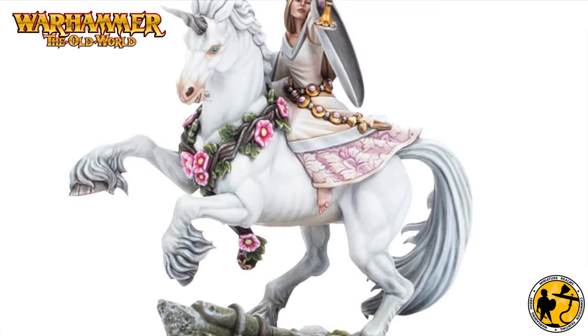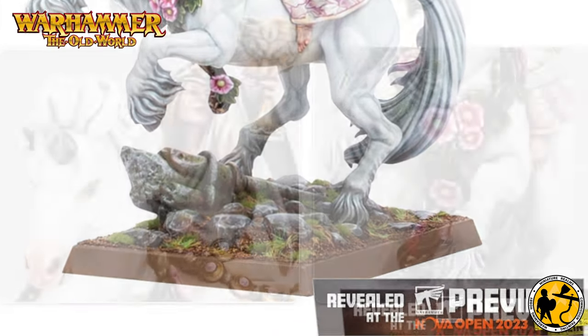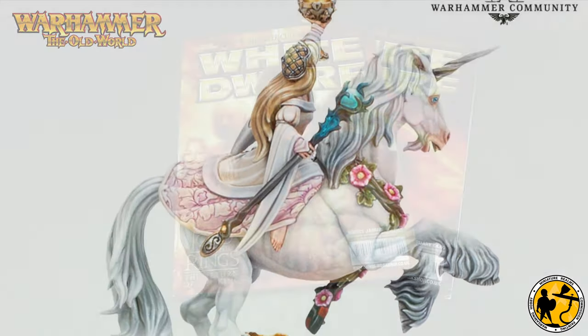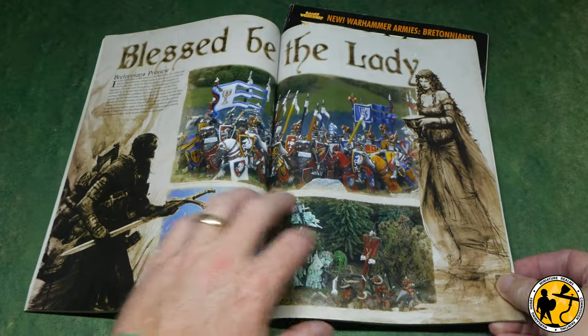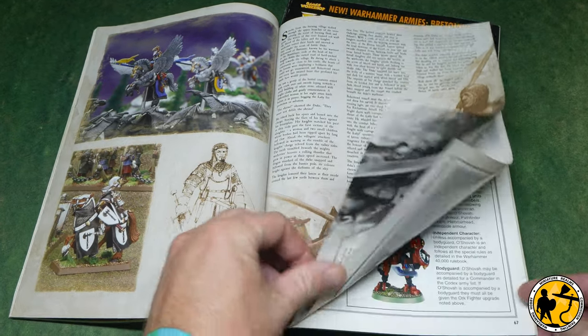At the Nova Open 2023, Warhammer Community revealed Lady du Chard for the upcoming Warhammer: The Old World range, as part of the Bretonnian faction. Aside from the other recent reveals for the Bretonnians, Britannia hasn't had an awful lot of love for a number of years — the last army book was in sixth edition.